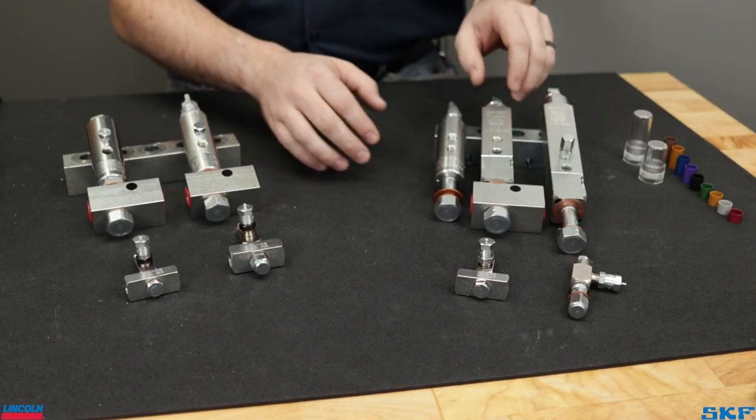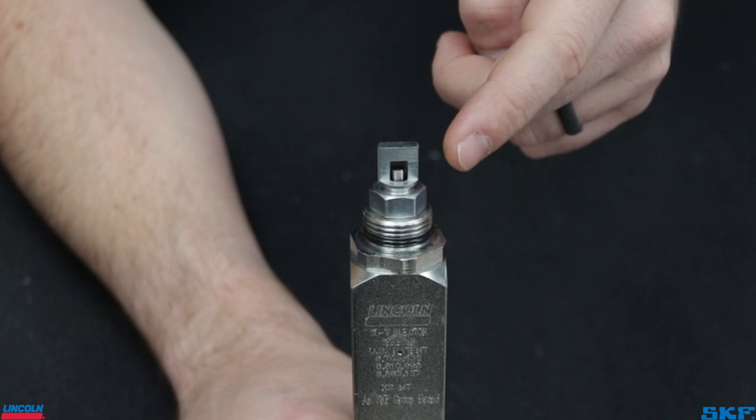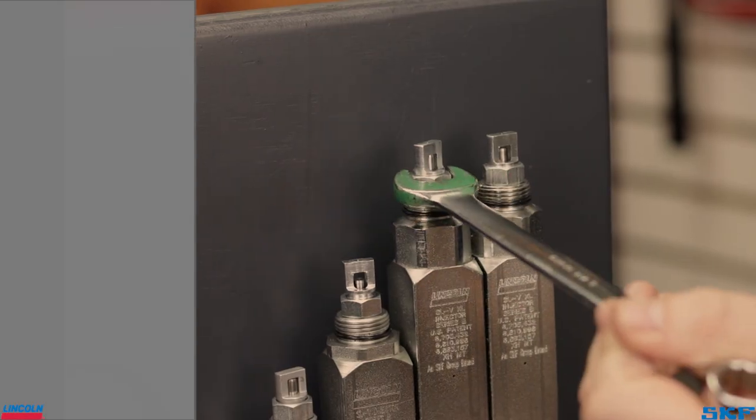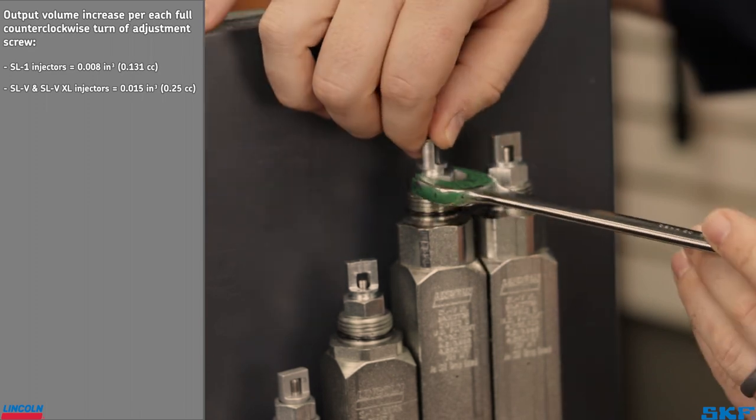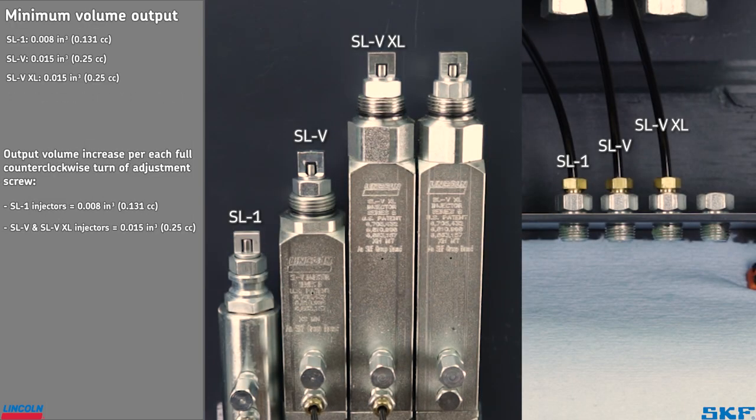Moving to our larger injectors, these have a lock nut and adjustment screw positioned on the top. Much like the smaller injectors, loosen the lock nut and then loosen the screw to increase volume, or tighten the screw to decrease dispense volume. Here we see the different outputs at the minimum and maximum positions.